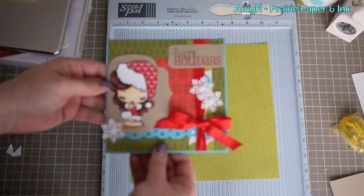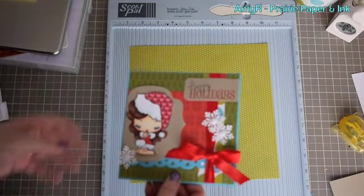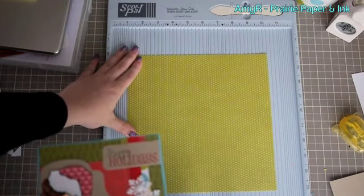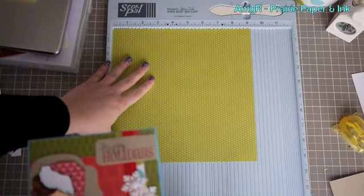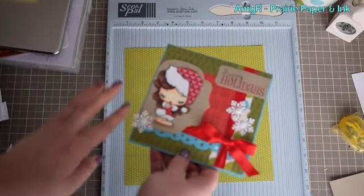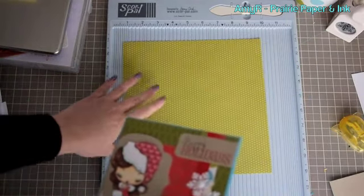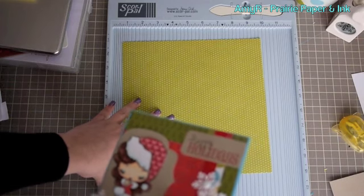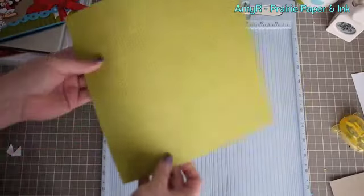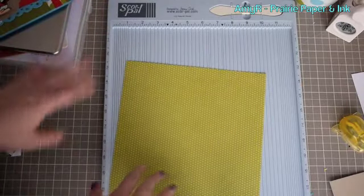This is a card that I showed in one of my holiday videos — the link to that will be right there — and it's a five and a half inch square card. So to make the envelope for that I'm using a nine and a quarter square inch piece of pattern paper. You can do this also with just nine inches, but I added a little bit extra just for extra space because usually I've got embellishments hanging over the edge, so I want the base of the envelope to be a little bit bigger. I've got my pattern paper and it's just double-sided paper from the Bella Boulevard collection, same as what I used on the card, so it's all matchy matchy.